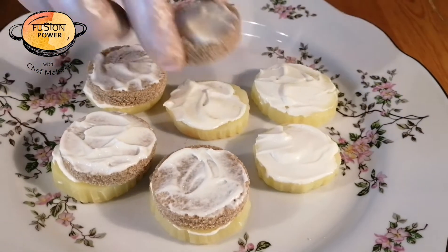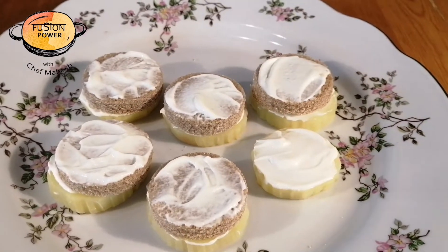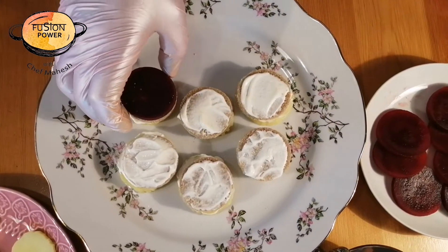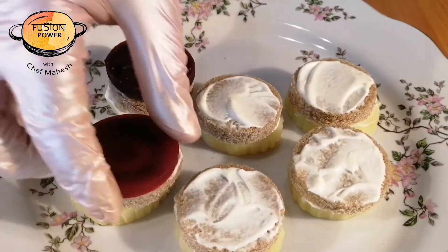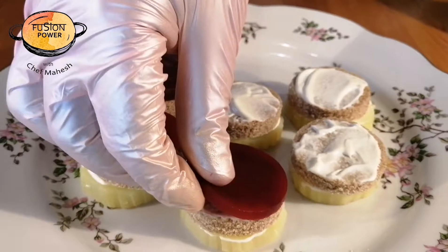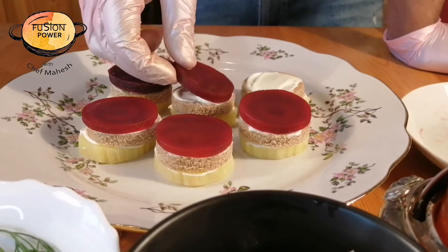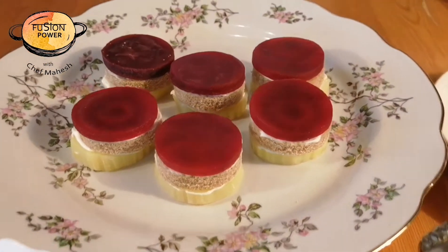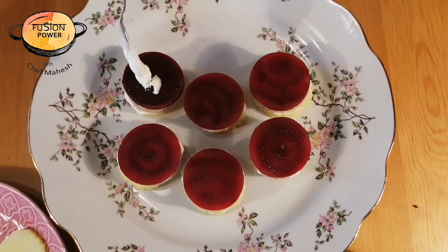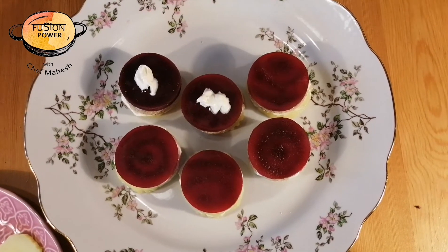Now we have to put the bread pieces on top of the potatoes like this. And now we have to put the beetroot pieces on it. If you like our recipe, please subscribe to our channel and comment how you like our videos. We'll put a little bit of mayonnaise on top.